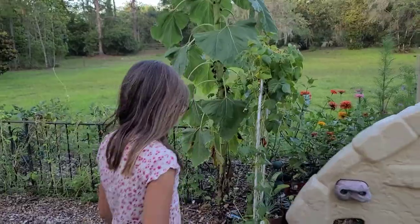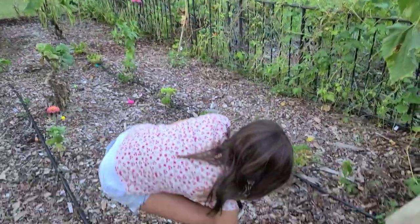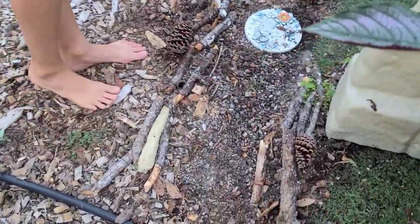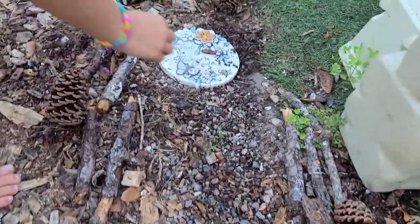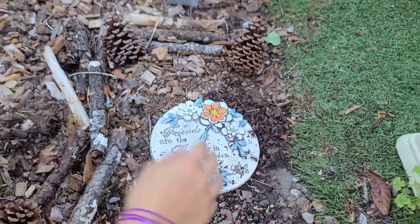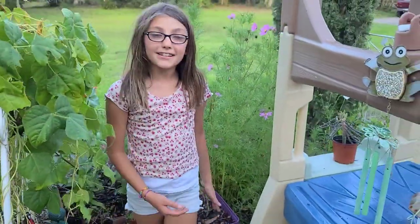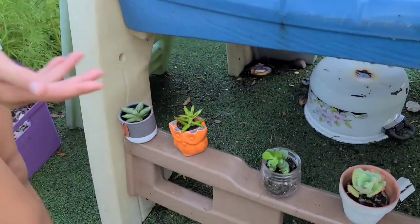First, I'm going to show you my pathway that I made creatively. I have a little friendship stone that says 'Friends are the flowers in the garden of life.' And first I have my succulents set right here.